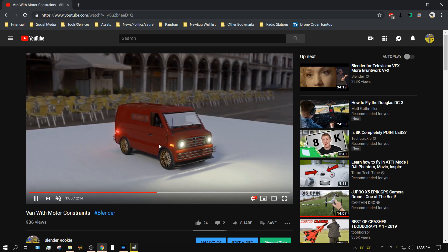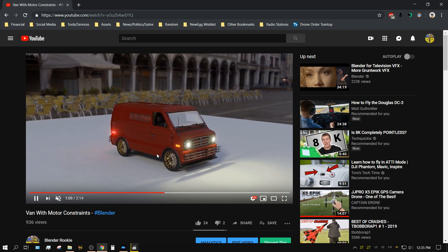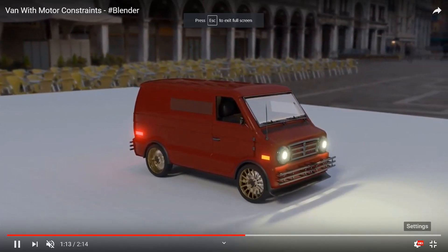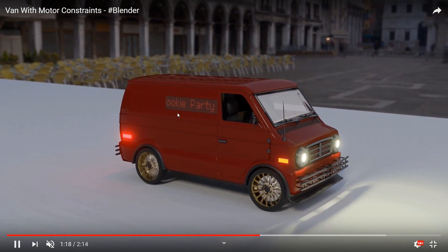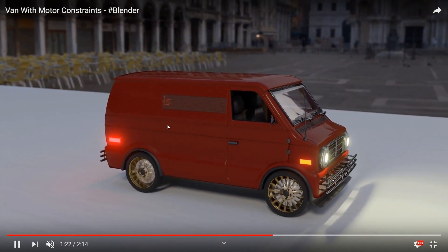About a year ago I made this animation right here, and the van is not the part I want you to focus on. Let me go ahead and make this full screen so you can see it better, make sure I have this set to 1080p so it looks a little bit better. If you look on the side, I have a scrolling marquee sign.